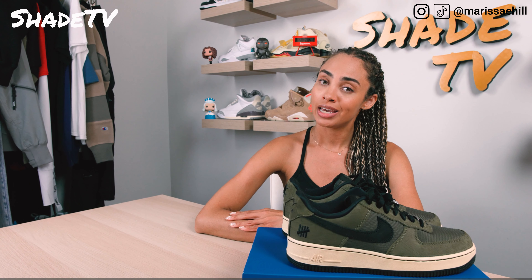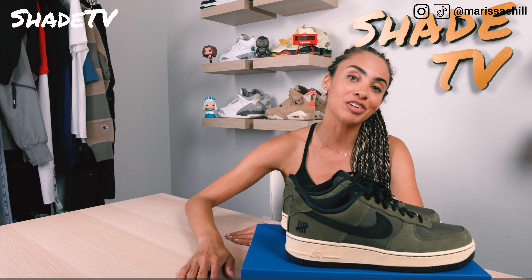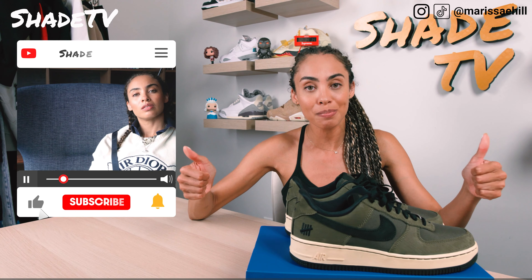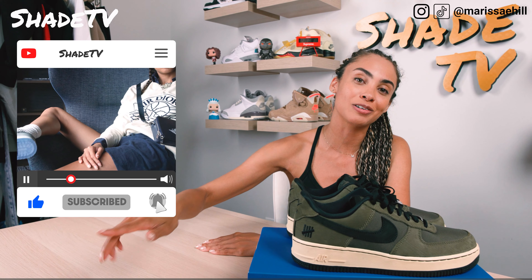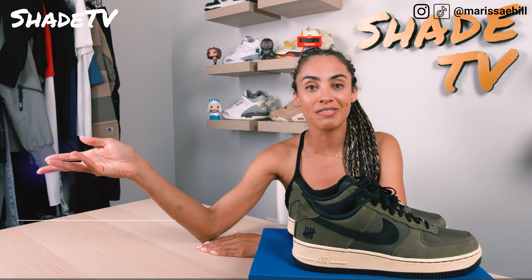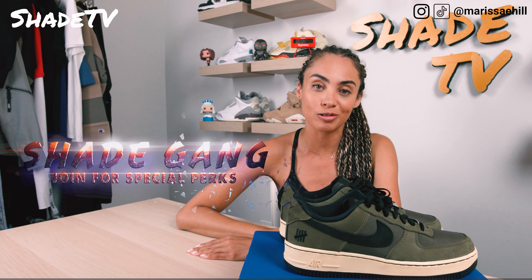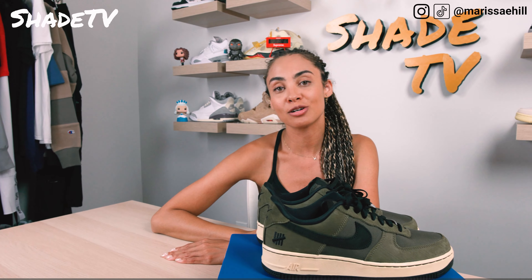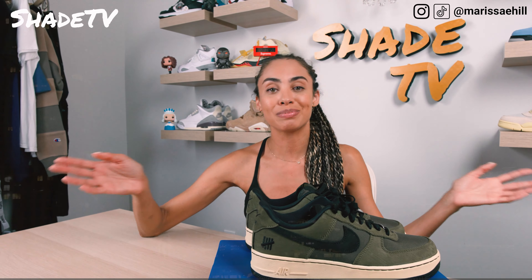Thanks so much for tuning in. Again, happy 4th of July everybody. If you're new here today, thanks so much for joining us — be sure to hit that subscribe if you haven't already, give this video a thumbs up, leave me any comments or questions down below, and hit that notification bell so you're alerted when we have all of our heat out on the YouTube space. Be sure to check out those membership tiers and our merch store. This is Shade TV, my name is Marissa Hill — we will catch you on the next episode.